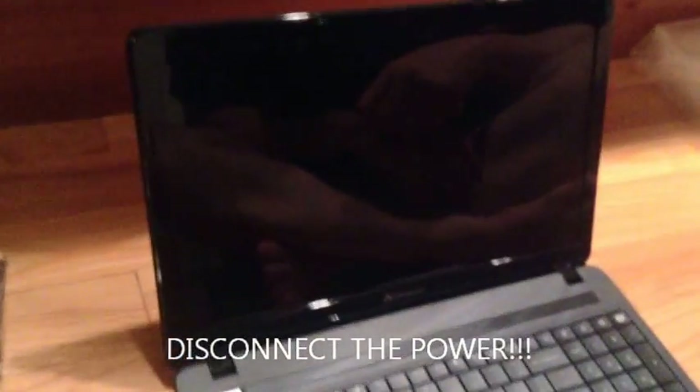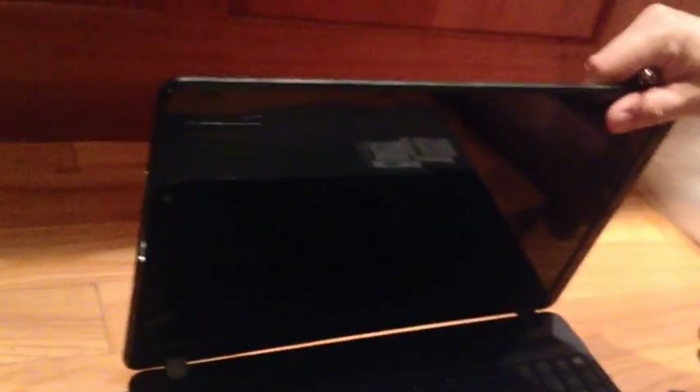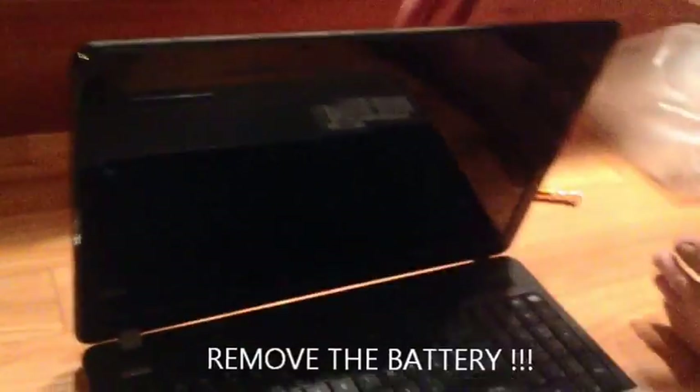Hi everyone, this is a screen replacement on a Gateway NE56R49U. Our first step is definitely, definitely, definitely removing the battery.